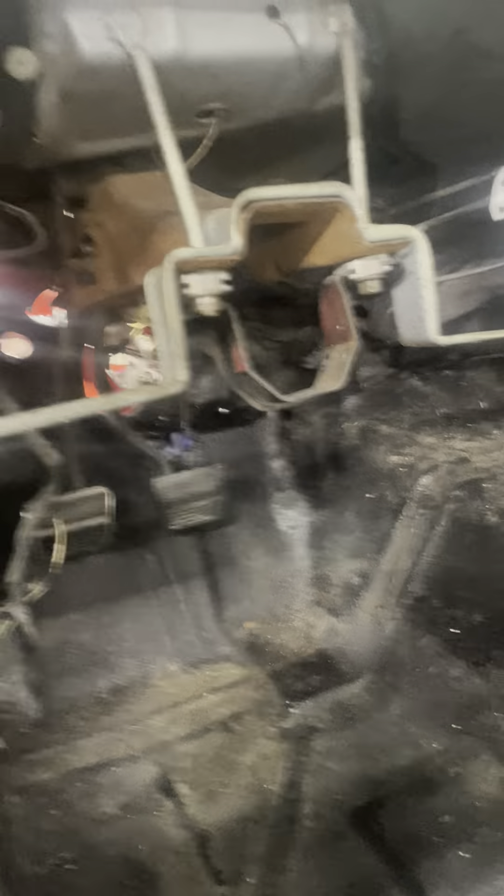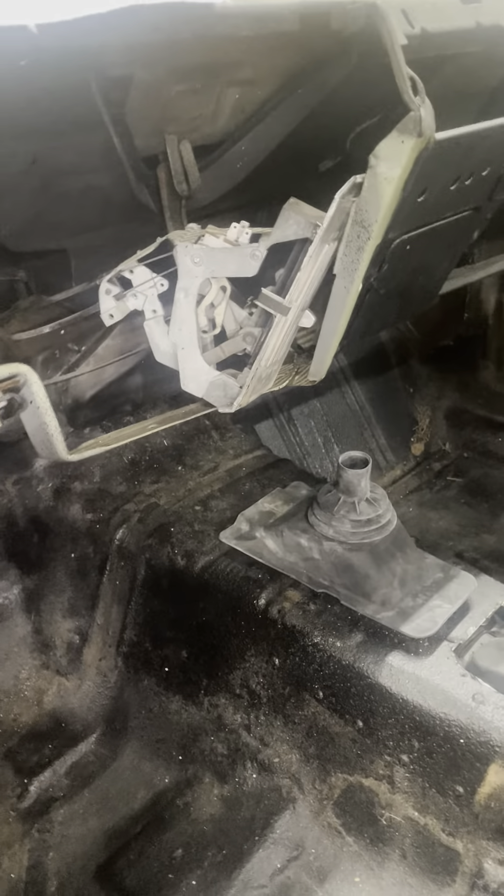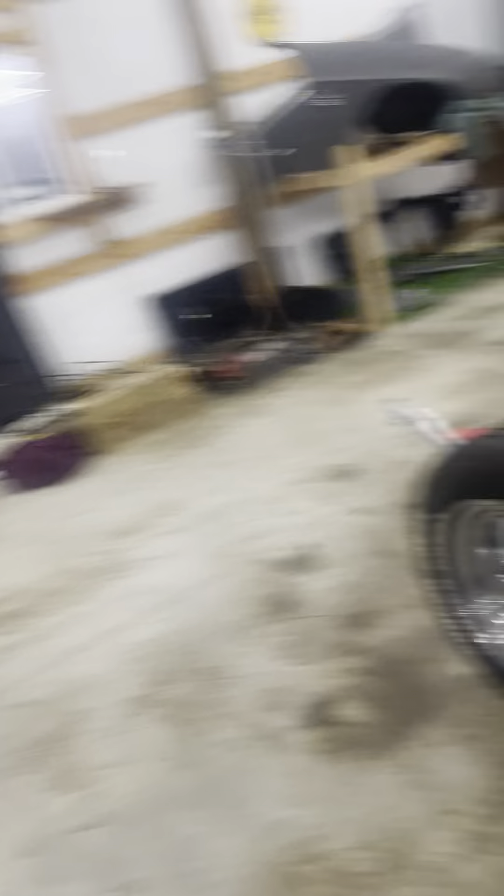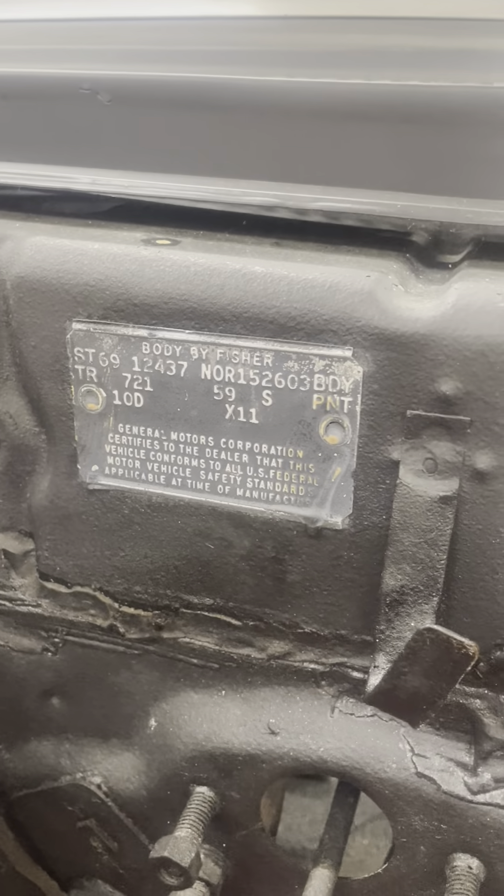No electrical done yet. There's the firewall. There's the old AC that would probably have to come out — the AC controls. It didn't have AC originally, or maybe it did, I'm not sure. Anyways, the car is original. I ran the tags — it's got the cowl plate on it with all the information. I researched it.